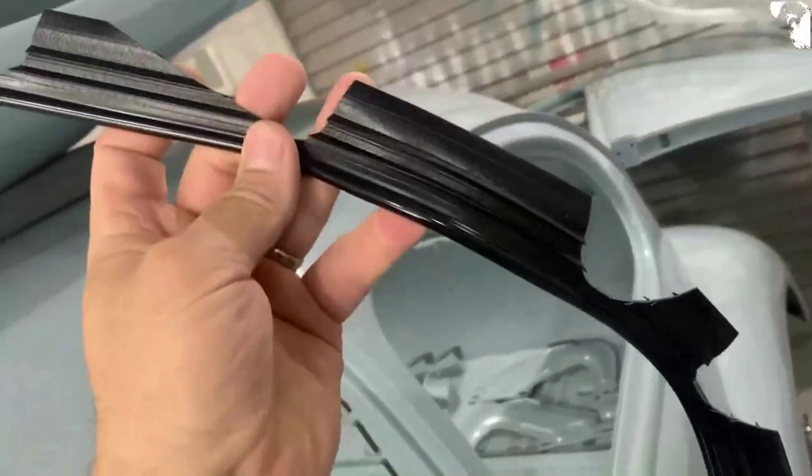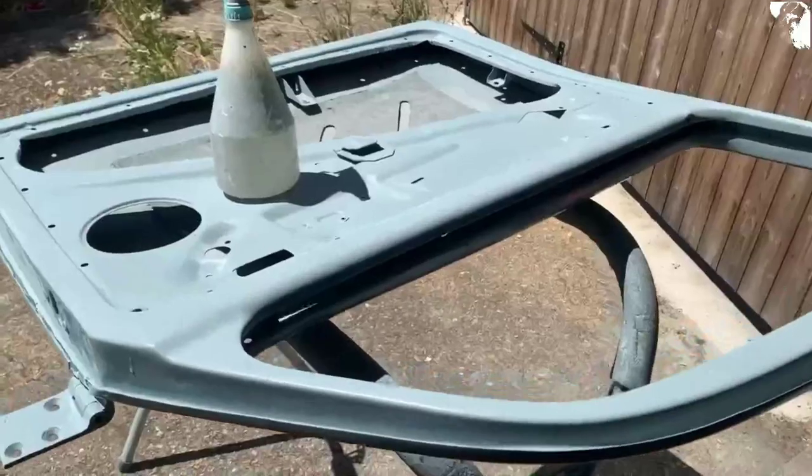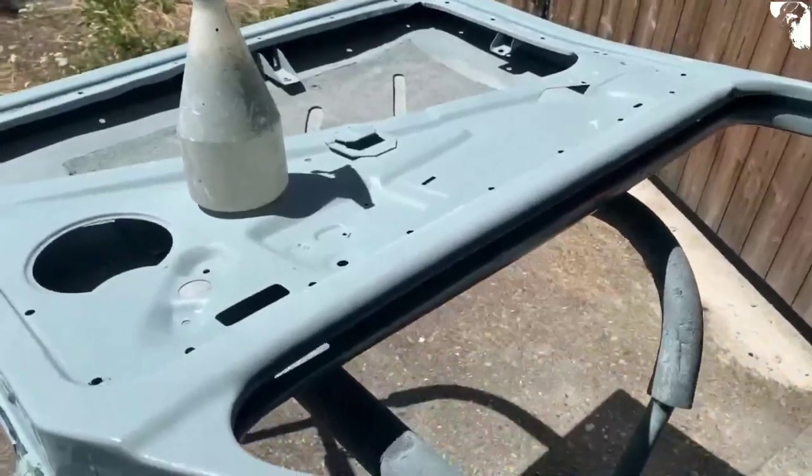The pre-cut holes don't even match up with the bolt holes — a couple of them do but a lot of them don't, so I'm going to end up having to cut my own anyway. Lesson learned there: I should have fitted all the panels before painting anything. Just getting the inside of the doors ready for another coat of paint now.